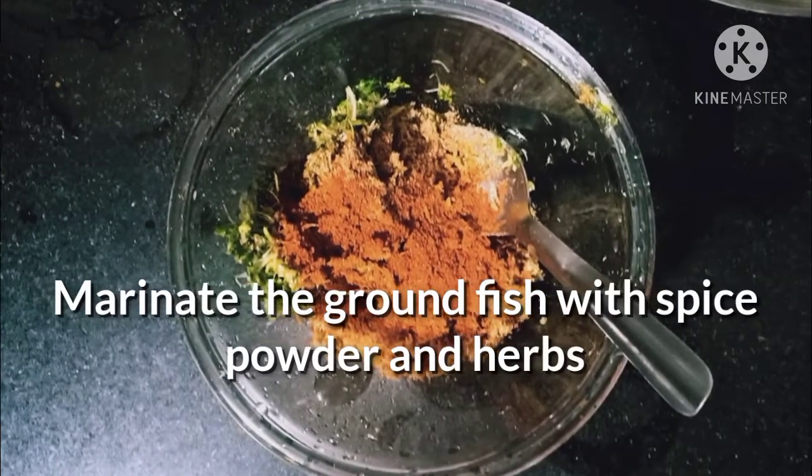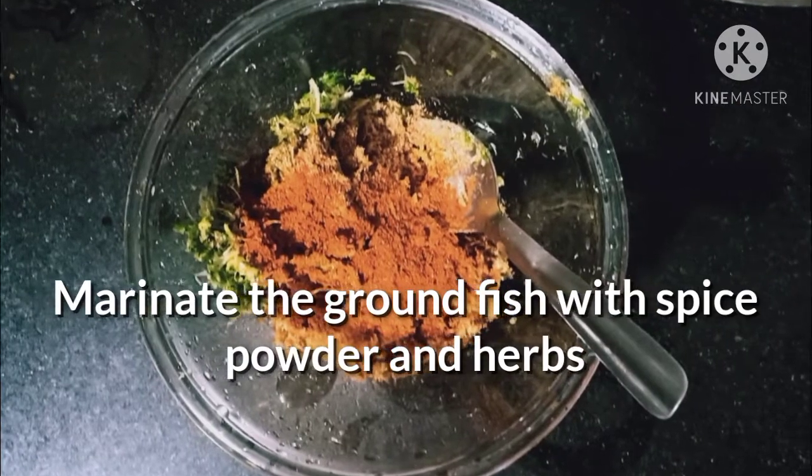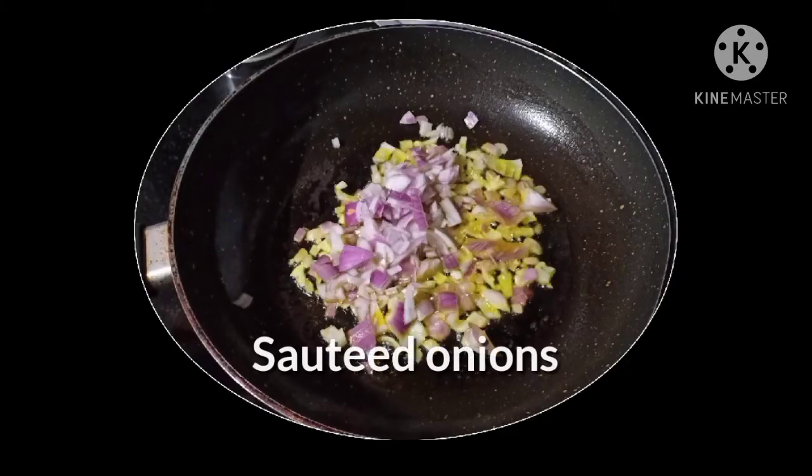Mix the fish powder with salt, turmeric powder, agri masala powder, and the previously ground herbs in a bowl. Let it stand for 10 to 15 minutes.